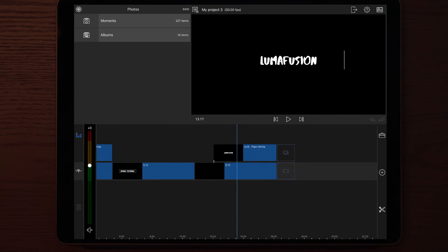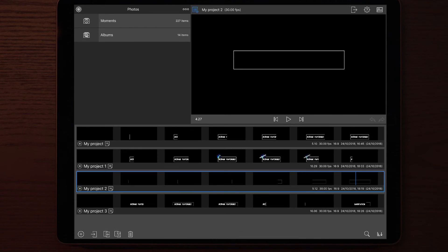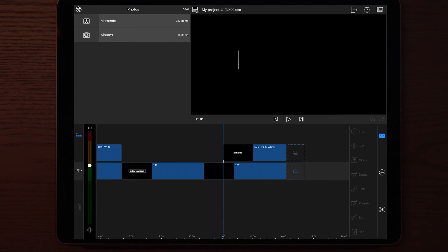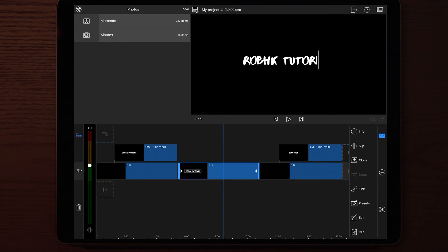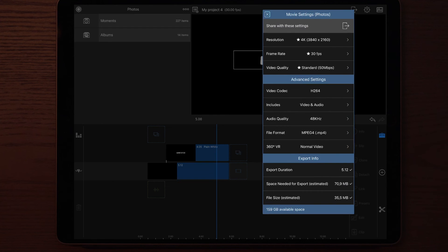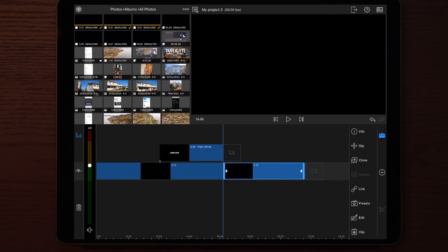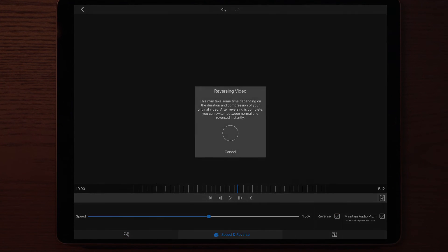So what we want to do is render the LumaFusion clip. What I usually do is copy and duplicate the project, then remove the first clips and render just the last one I want to keep. Once the render is complete, go back to the first project again, apply the newly rendered file, go into Edit, and reverse this one. That was the last clip I wanted to add to this intro. Let's check out the entire intro and see what it looks like.